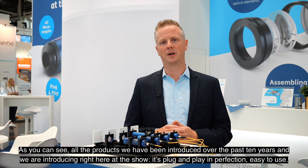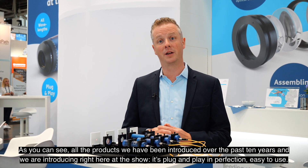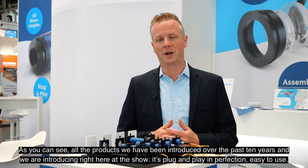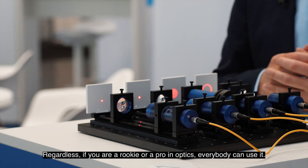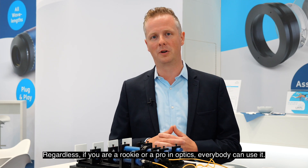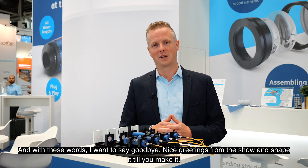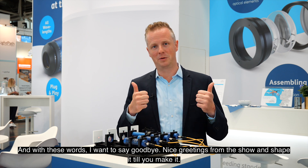As you can see, all the products we have introduced over the past 10 years, and those we are introducing right here at the show, are plug-and-play and easy to use — regardless of whether you are a rookie or a pro in optics, everybody can use them. With these words, I want to say goodbye, nice greetings from the show, and shape it till you make it.